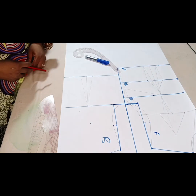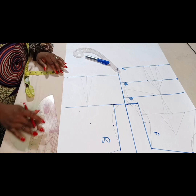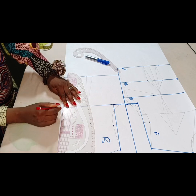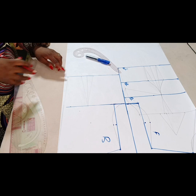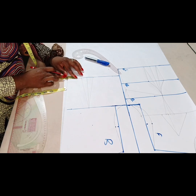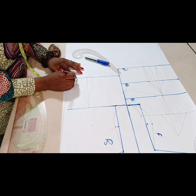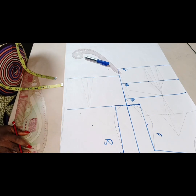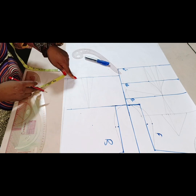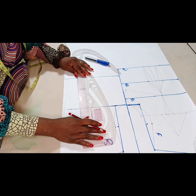Moving to the back: at the center back I go in by half an inch to eliminate bulge at the spinal cord area. I draw this line all the way to the neckline. I'll be having loops at the back, so I go in by 1.5 inches from center back — meaning 3 inches total across both back pieces. At the chest line I do 2.5 inches. This is what that line will look like.